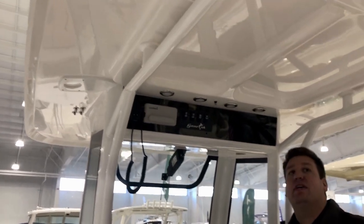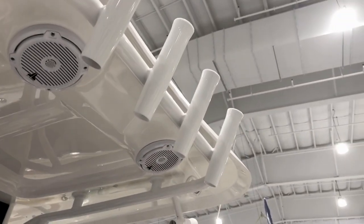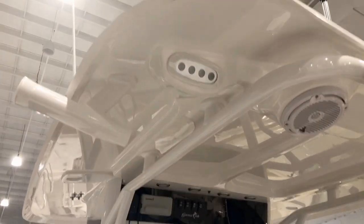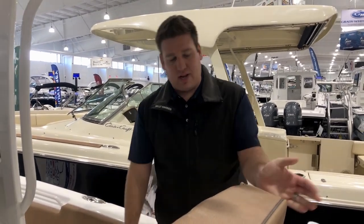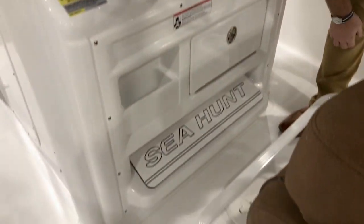Something that's sort of unique to Sea Hunt is they have freshwater misters built into the T-top that on a nice hot summer day will put out a nice fine atomized mist to cool you right down. This boat in particular is specced out with the King Rod holders, which is good for trolling. As with all their models, they have the flip up-and-down seat bolsters and armrests, and you have the foot pad down here, and if you're a little bit shorter, you have the foot bar right here so that you're always comfortable.